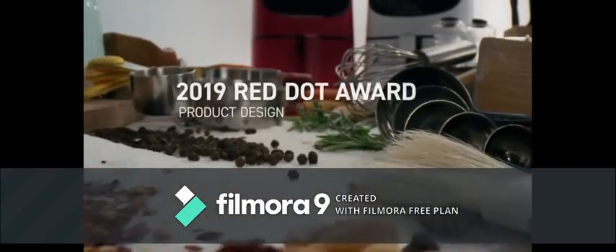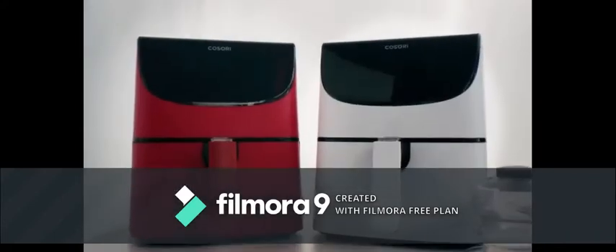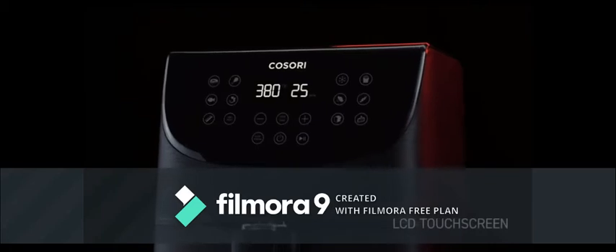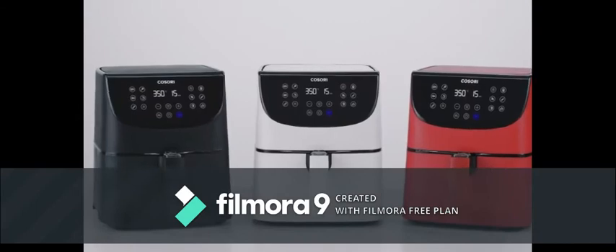When considering an air fryer as highly rated as ours, there's only one choice left to make: red, white, or black. Under every coat of paint is the same beautifully designed device, guaranteeing easy meals from start to finish — no matter what color you pick. It even gives helpful hints along the way.